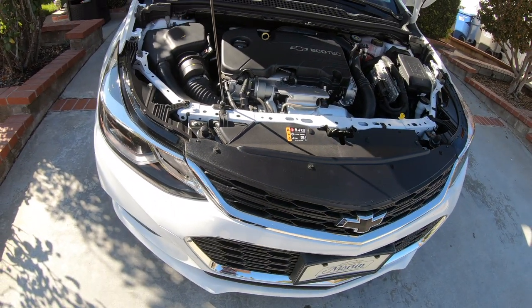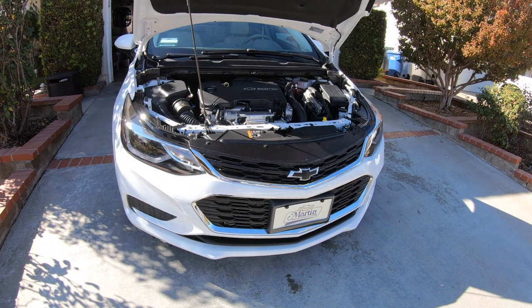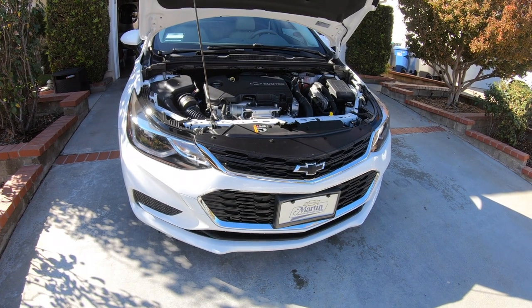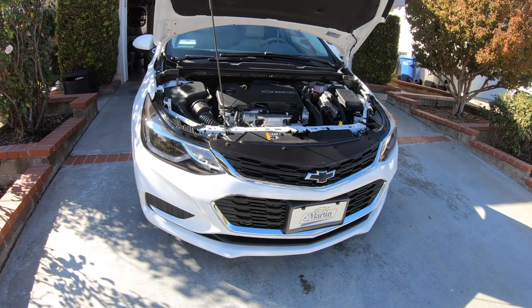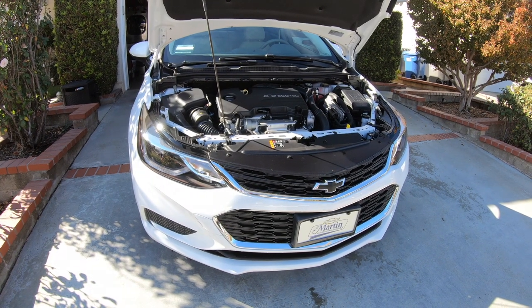I did change out the trunk light and put an LED in there — that was pretty easy. I was going to do the interior lighting but I couldn't get the plastic cover off on the front or rear. It just takes three bulbs in the front and one in the rear. It looks pretty easy to do if you can get the cover off — just minutes, literally.